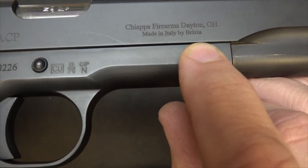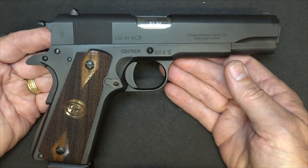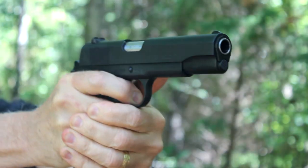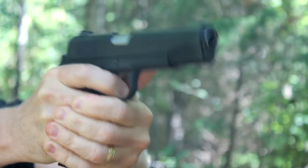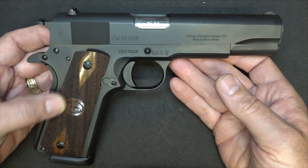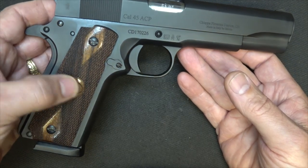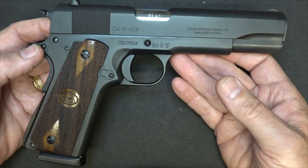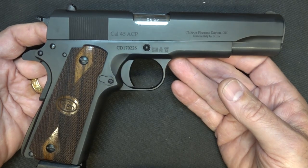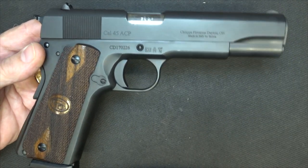Made in Italy by Brixia, and this is the key to this firearm. It has a lot of really nice features — the fit and finish, a lot of the tolerances, are superior in many ways. So for a budget-priced or entry-level 1911, I think this is going to be one of the better ones. It has nice hardwood grips with a diamond pattern, and then just the CD for Charles Daly right here. These are made from a solid piece of billet steel, forged — both the slide and the frame. All steel frame, and they have some heft to them, which I like, especially with these old government 1911s.